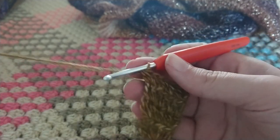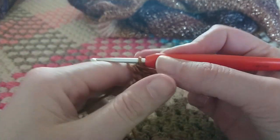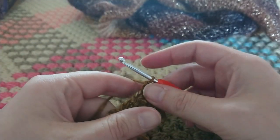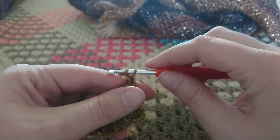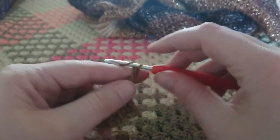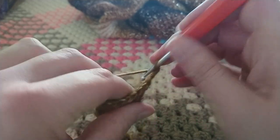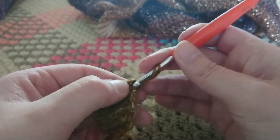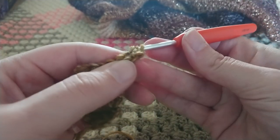Now we're going to make a back post extended double crochet row — oh no, we're not. We're going to keep repeating rows until we get far enough. I'm sorry. So chain three.